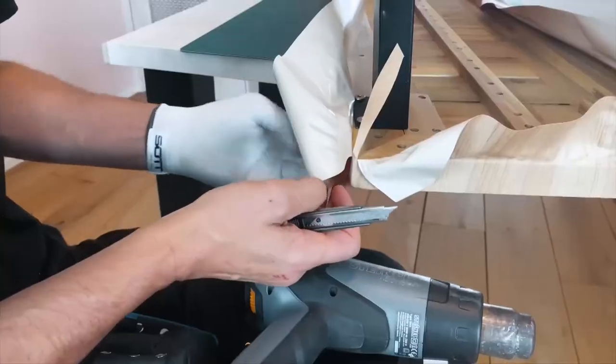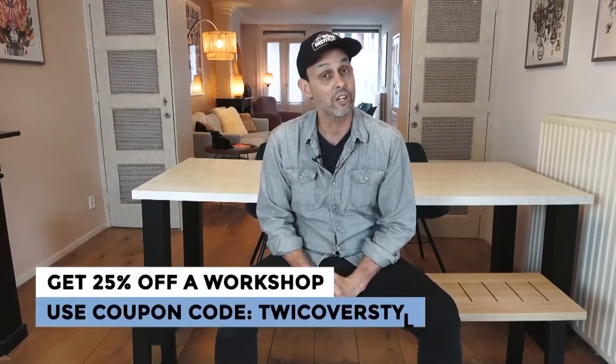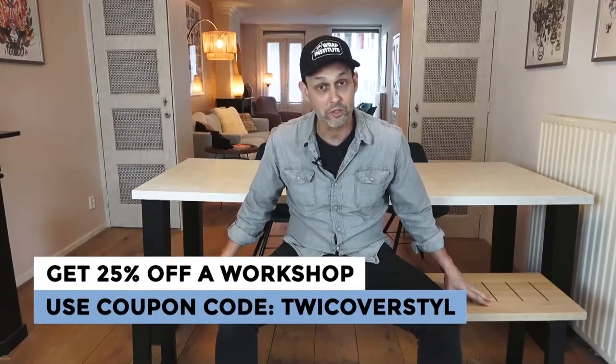Now let's get into wrapping, which is the focus of this video. Pay close attention to how I did the corners — very unique — and also how I cut out the slats. What's great about wrapping a bench and watching this video series is you might learn to do it yourself. You can also hire a professional from the Coverstyle site, or take a workshop at Coverstyle headquarters in Luxembourg. You can purchase cheap and make it look expensive — that's the power of wrap rejuvenation.